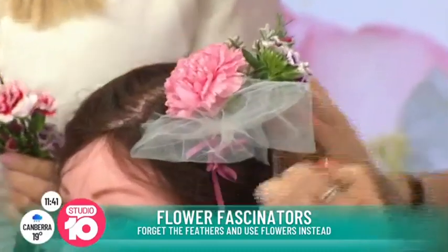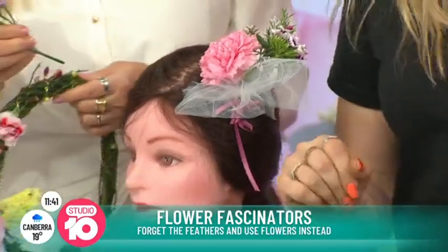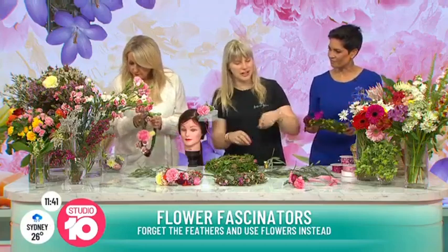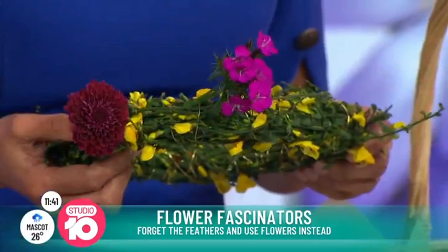Are there any tips for keeping it looking fresh throughout the day? Basically just water — just a sprinkle of water on it every now and then, or a spray. Take a little mister with you, or just put a little water on your fingers and mist it on the flowers.